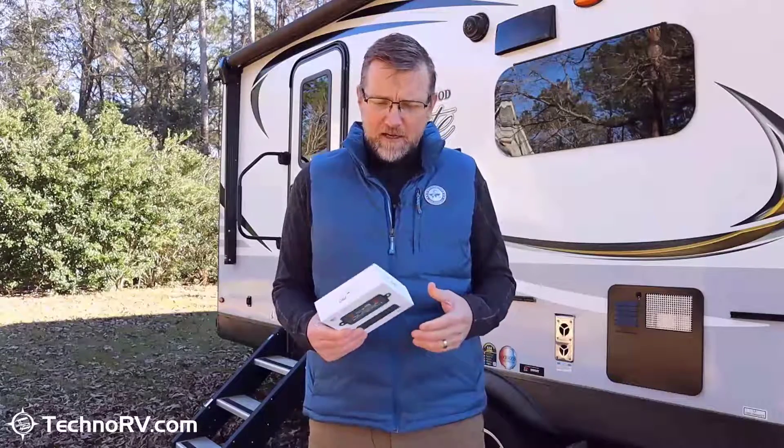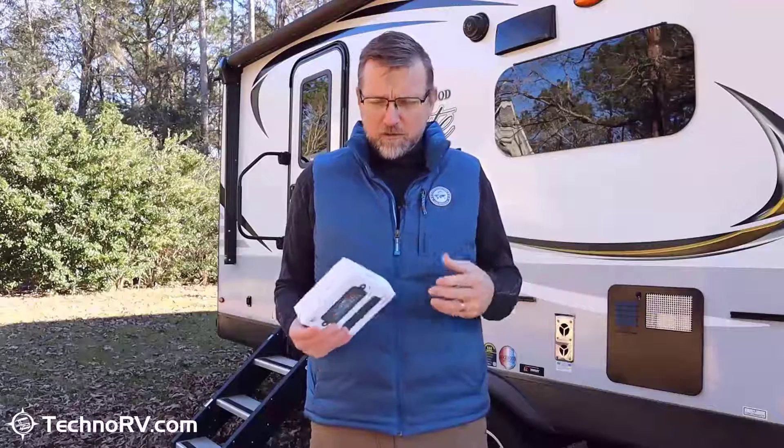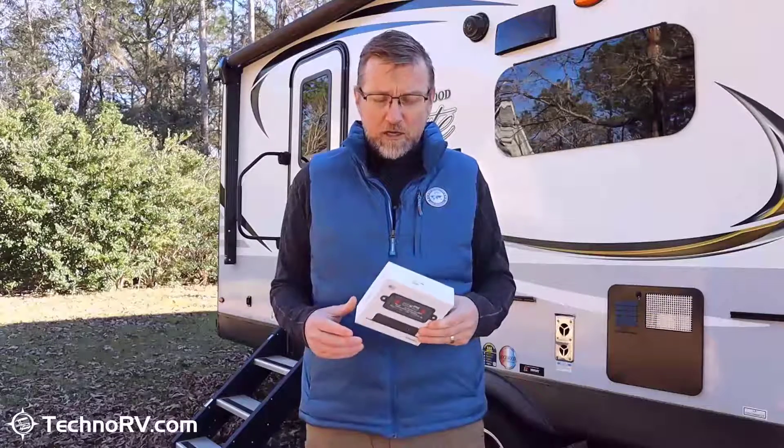The next step in the process was that I ordered some Levelmate Pros to test them, and I also got a phone call with one of the engineers at Levelmate Pro. I want to talk through how these units work and the quality processes they go through to make sure this is a premium product.